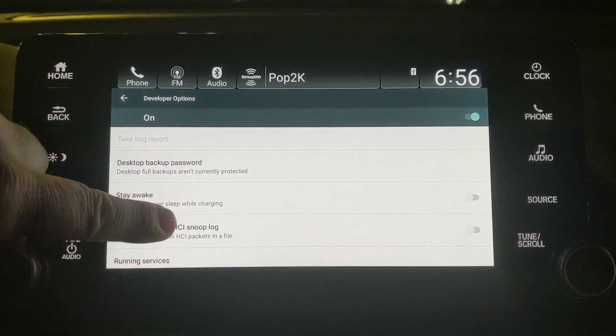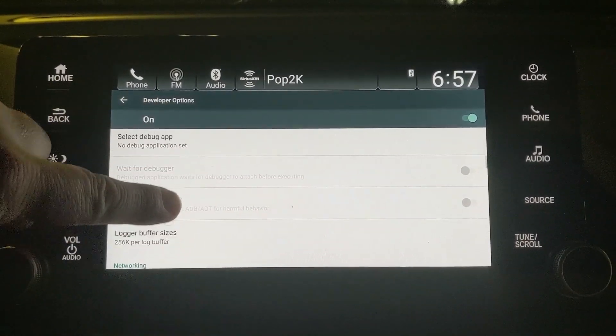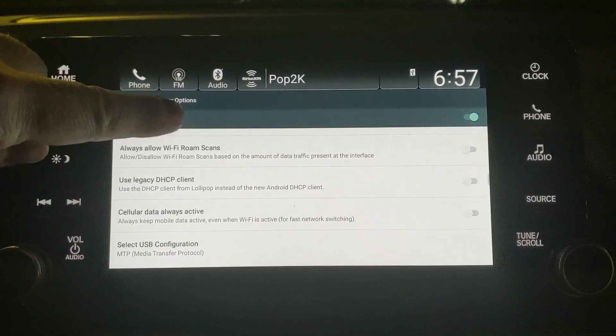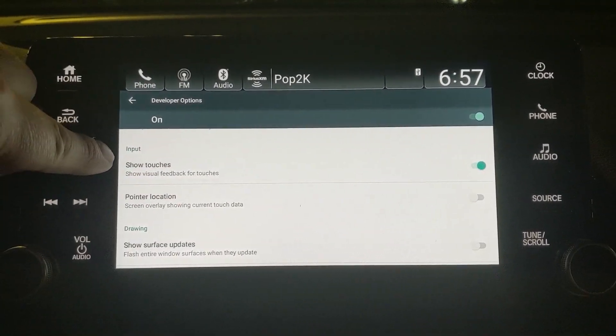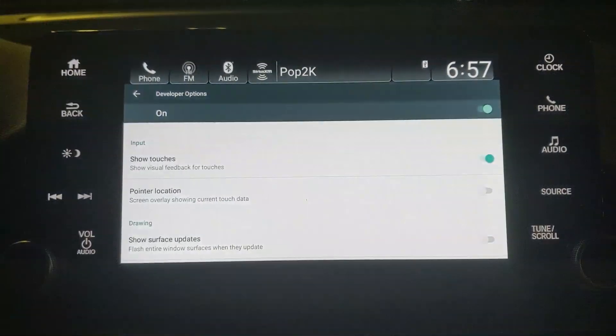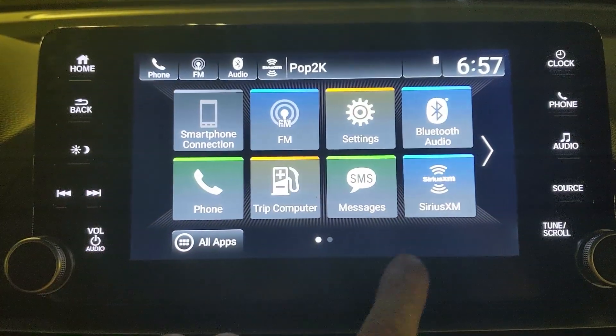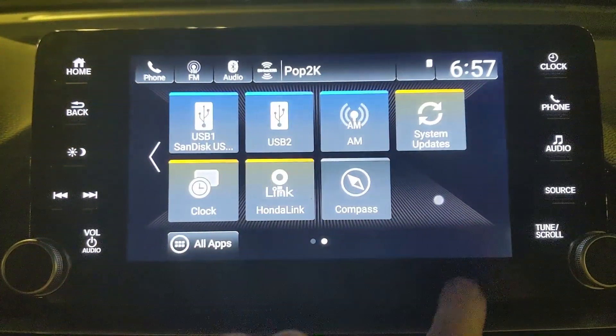Now in developer options you have plenty of different things you can look through and play with, but if you'd like to turn on the dot like I have, you're going to scroll all the way down into Inputs and it's where it says Show Touches. Select that and turn it on. Once you've turned that on, whenever you're touching the screen you'll notice it leaves a dot wherever you were.